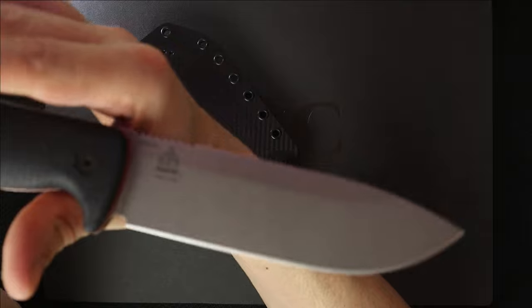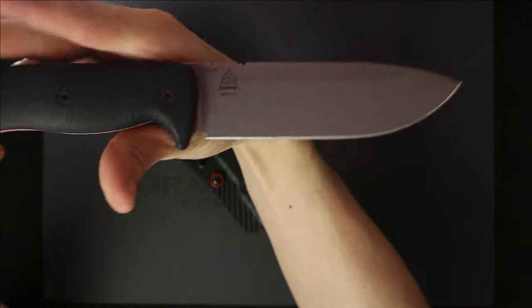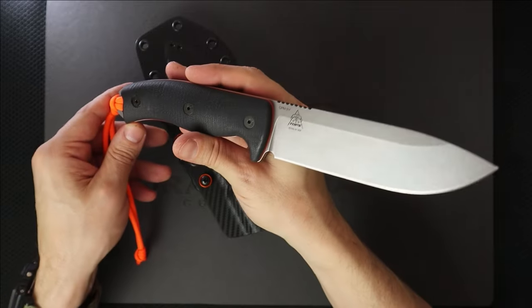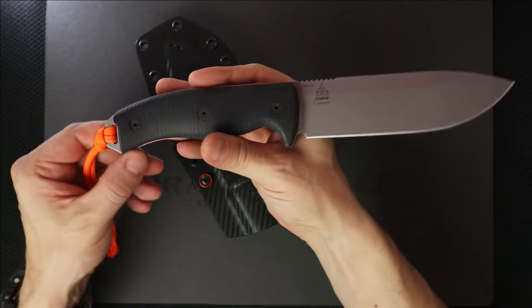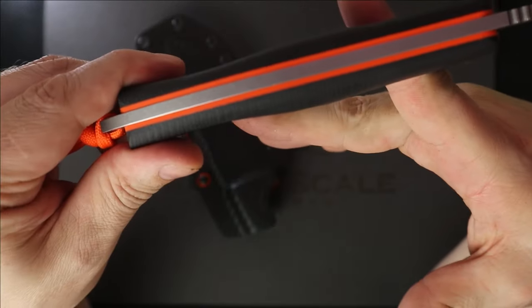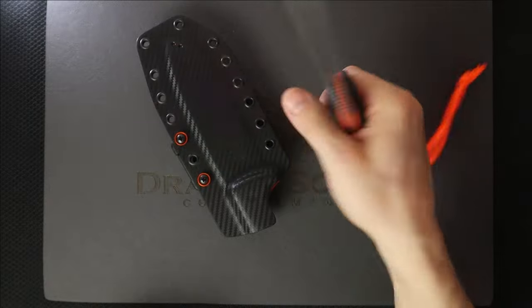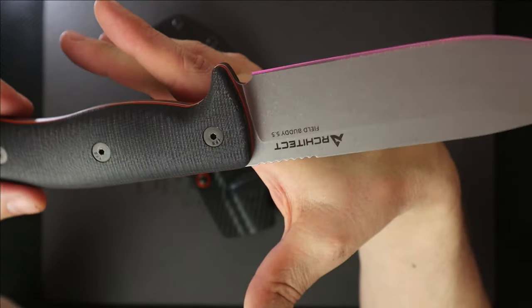Look at this son of a gun — you guys love this knife. I prefer the Architect 5.5 over the 6.5, personally. You got these cool orange liners on the handles. Put some Loctite in there for them. Nice grip. Same exact handle as the 6.5.